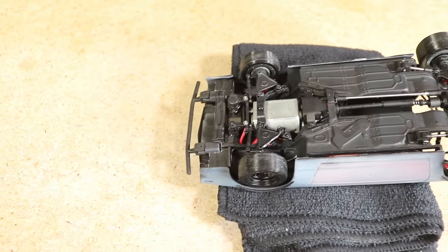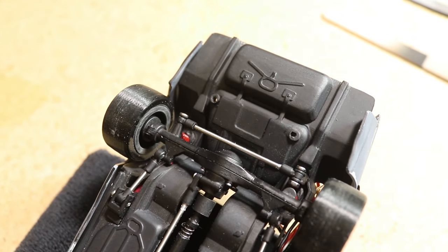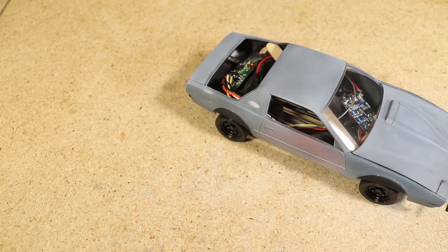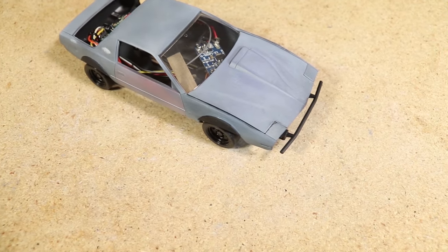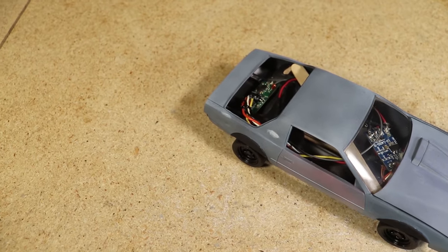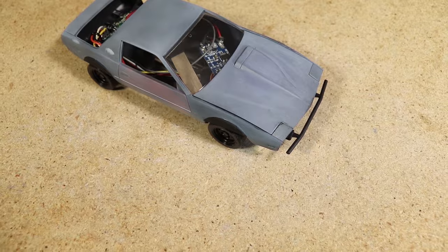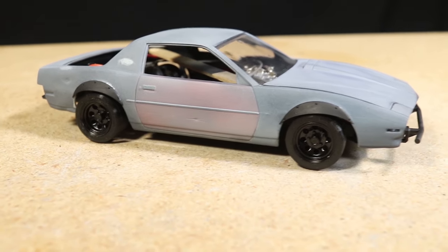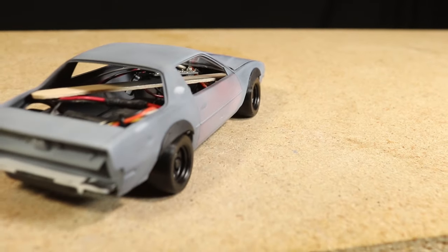I quickly mounted the body onto the chassis just to see how it looks. As I had anticipated, it's more of a snug fit now because of the body damage I added earlier. All I need to do is remove a little bit of material from certain sections of the chassis for it to fit a little easier. It's really got the drift missile style look I was trying to achieve. Although a Firebird isn't really the first car you would think of for a build like this, I really like how it looks and it makes it even more of a unique build.